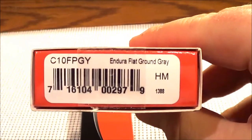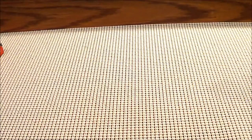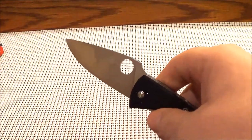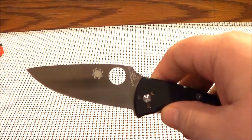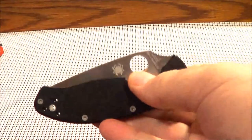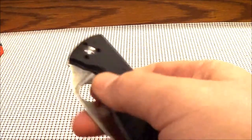The other one I got is the Endura 4. I've already taken these out and been playing with them. As far as the Tenacious goes, one thing with these blades is they seem a little tight to me. I assume they break in a little better as we go along.